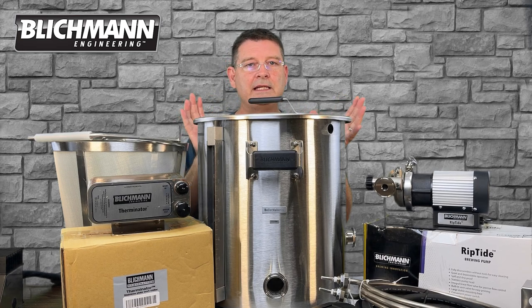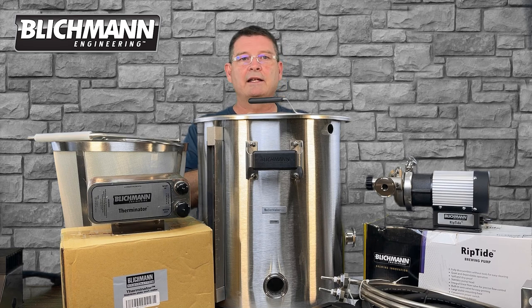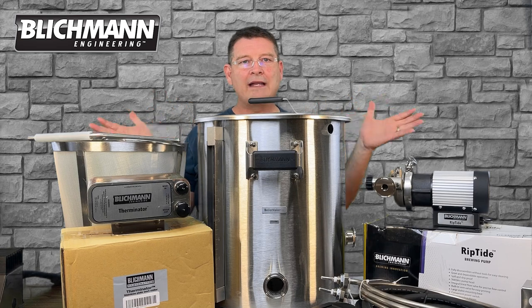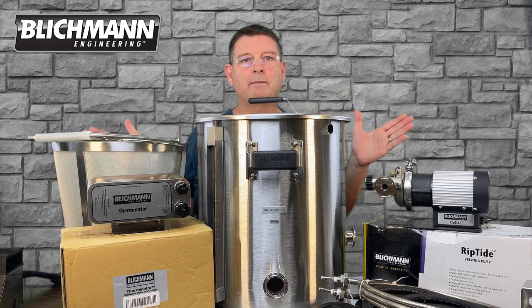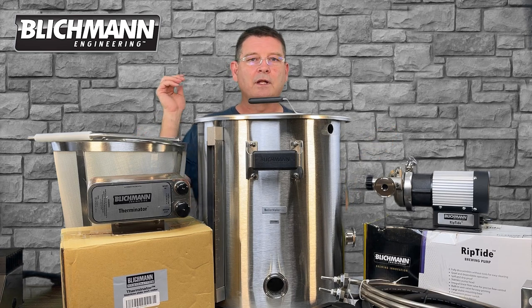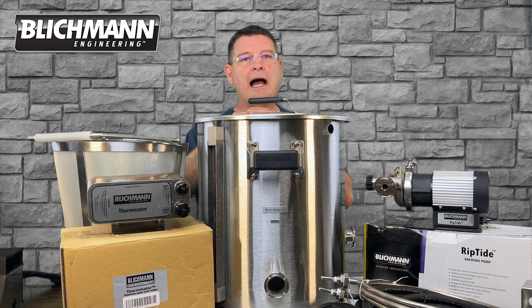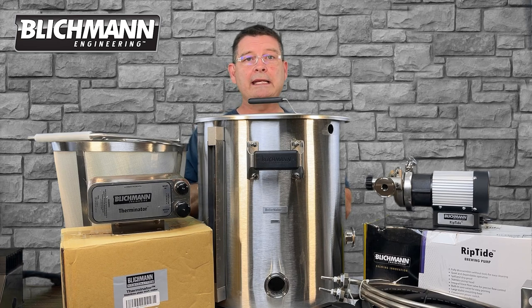We are going to be doing tri-clamp over NPT. Not a big difference — there are some differences, but not a big difference. This video is just to cover everything, because when I opened this thing up, the most common reaction I had was: why does it have so many parts? And this thing has a ton of parts. I don't want people to be overwhelmed.